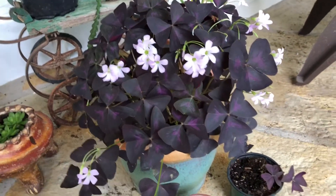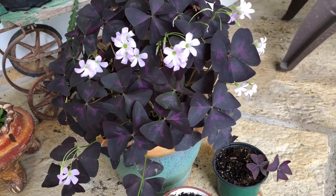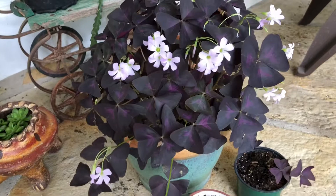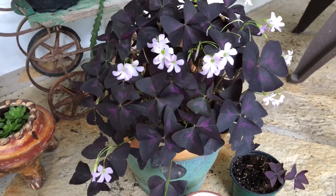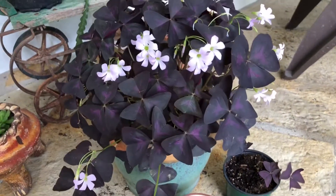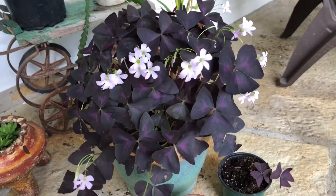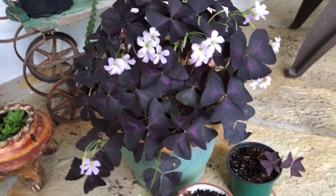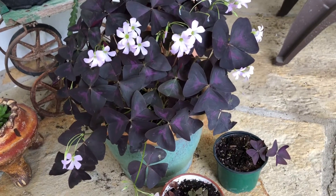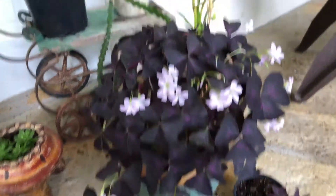This plant does well indoors too. Especially once fall is coming — right around October or so — you can bring it inside and it'll continue to grow. Just keep it at a window where sunlight comes in. If it dies back, don't worry — it just lays dormant. You can take the pots inside, then wait till after the late freezes in February, and around mid-March bring them back outside.